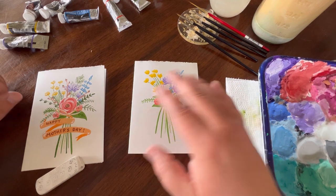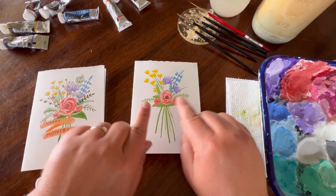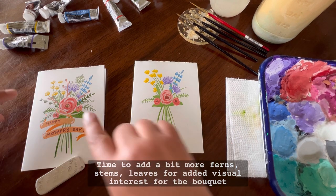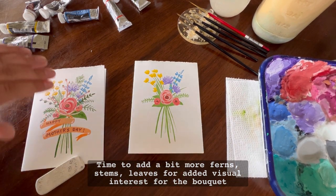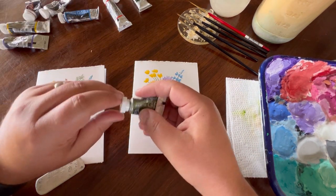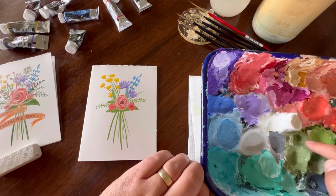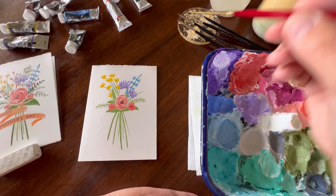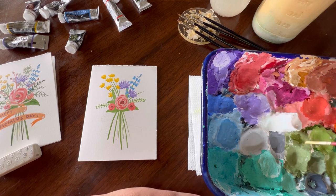Now that we're done with our flowers for now, we're going to come back in using more of our green colors to create a little bit more ferns and eucalyptus — just a little more visual interest around the bouquet. To do that, we're going to use our other green. Since I started with olive green, I'm going to use moss green on my color palette. Using my liner number two brush, add some water and mix it in.